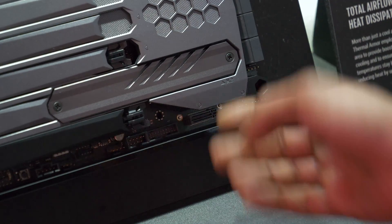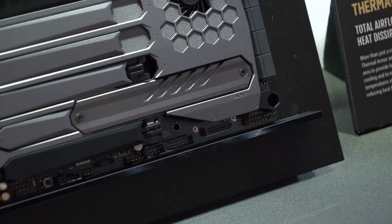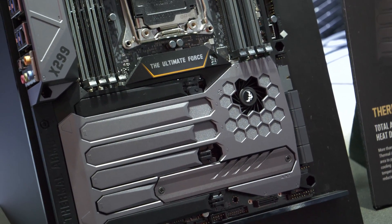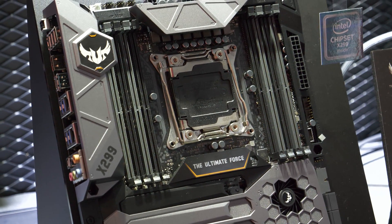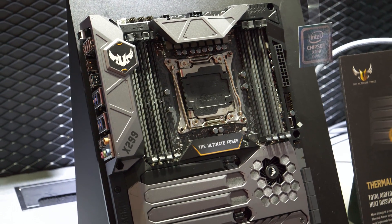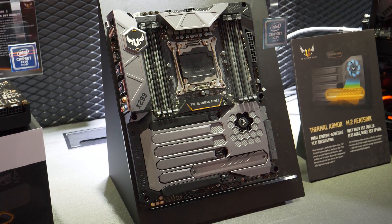There are gaps here so the airflow is going to pass over this drive and also cool it as well — very interesting execution on the cooling aspect. This is just something that TUF is known for with their heat sinks, their complete board coverage, and the airflow they build into it. That's about it for the ASUS X299 TUF — awesome board.